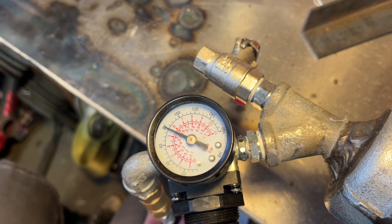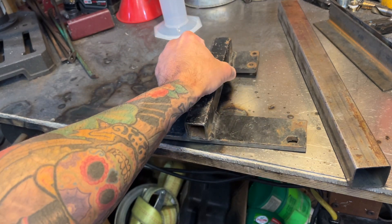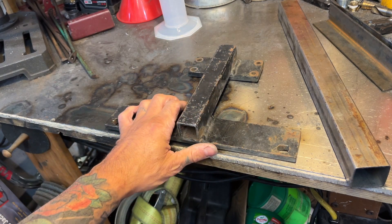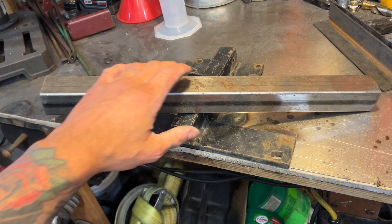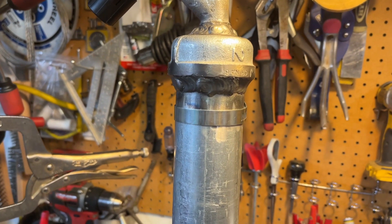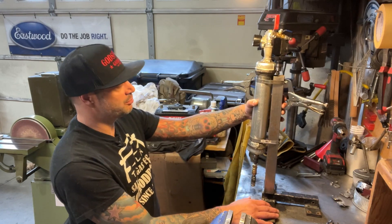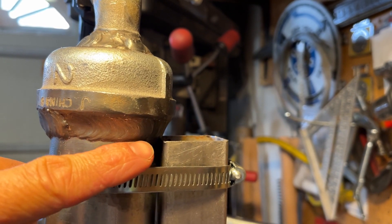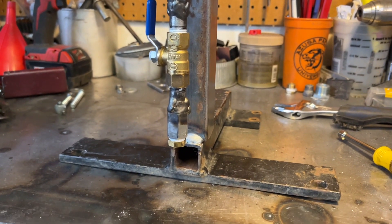Now we've got to build a stand for this thing. I raided my scrap pile and found this old hitch from a tractor or something. You can also make this out of any kind of scrap metal you have laying around, or get tubes and some flat stock from your local steel supplier for a few bucks. I've also got this square tubing here - it's about 14 inches. I'll weld the square tubing to this little trailer hitch bracket, then clamp the cylinder to the square tubing using two 4-inch hose clamps, one on top and one on bottom. That overhang on top will help support the weight of the cylinder, and I've got room on the bottom for the injector adapter.